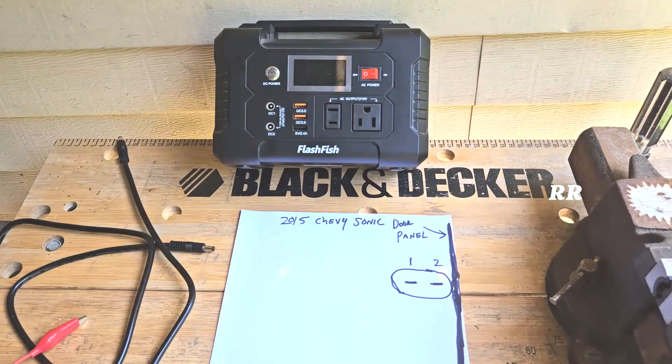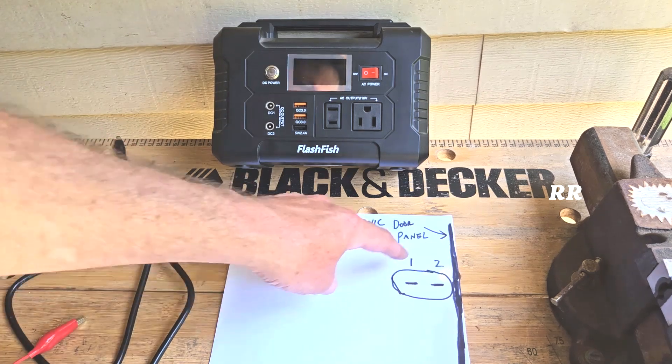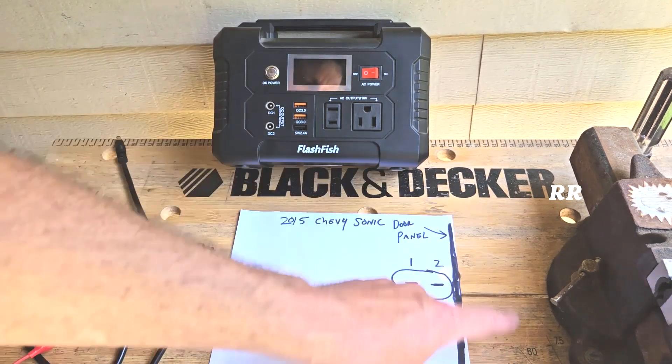I realized after I shot the video that it was hard to see what my hands were doing because I wanted to capture both the window and what I was doing, but it didn't quite work out, so I'll do a little explanation here. This is going to be the switch, and this is the door panel side of the car.